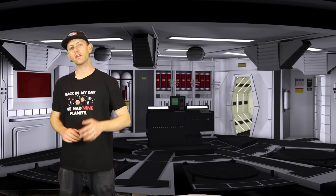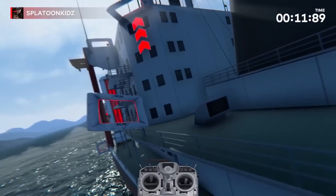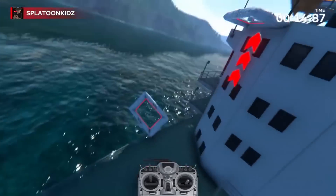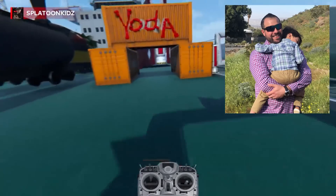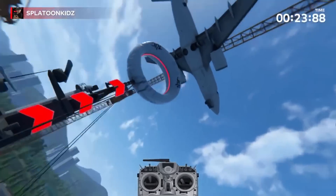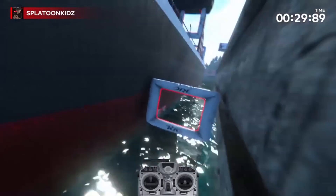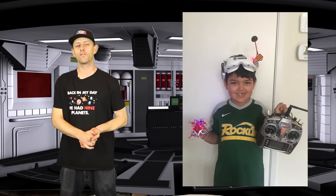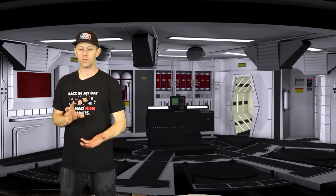For our featured pilot today, we're looking at Max — he's seven years old, goes by Splatoon Kid, is from Rockland, California, and loves pizza, creating tracks on the DRL sim, and racing them. We're also featuring his dad Tommy, because he's doing something right — getting his kid interested in a hobby that he's going to pursue on his own because he loves it. Whatever you're doing out there, get these kids interested in something that makes them use their brain.